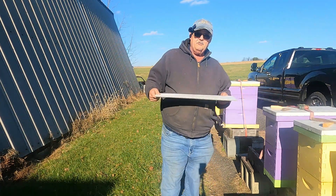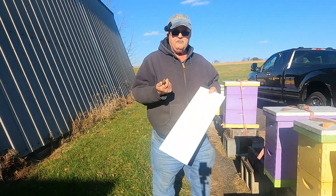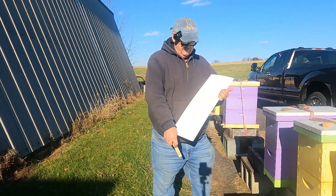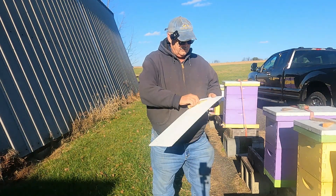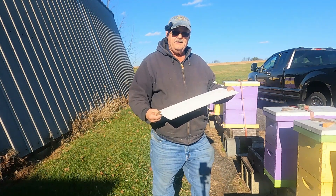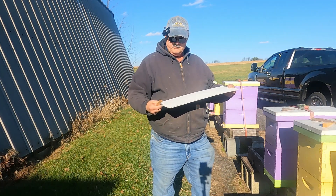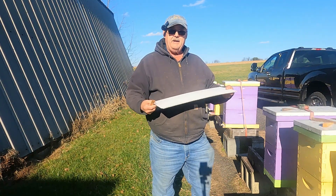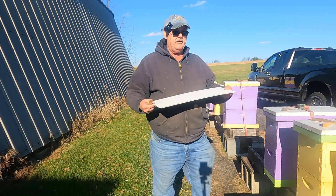Now what we're going to do with these coroplast boards — I'll take a scraper or maybe one of these tapered pieces of wood and just scrape that off like so. Now we have a nice fresh clean coroplast board, so when I vaporize again I'll get another count to see where we're at with the mite load. It looks to me so far that our mite control is working very well and we have low mites going into the winter.